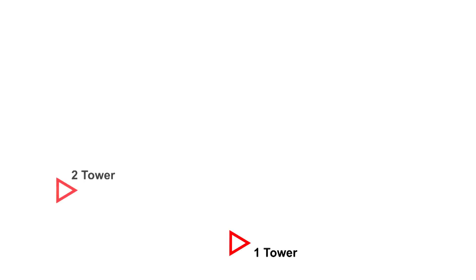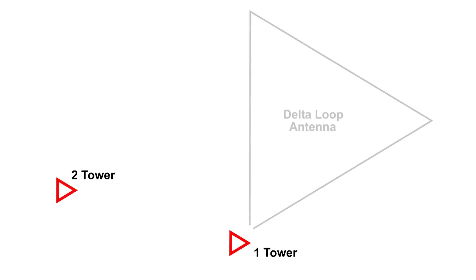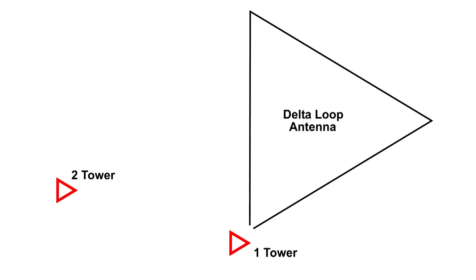Dave needs a new antenna, and today the antenna is going to be a delta loop antenna. It's going to be an equilateral triangle, and the two ends are going to be connected to a balun — a coil or transformer device to match impedance — and the output of the balun is going to go to the transceiver.